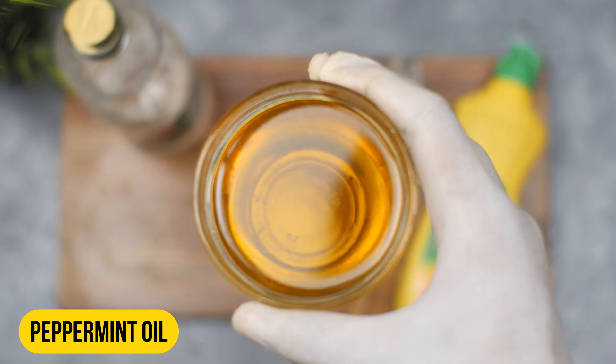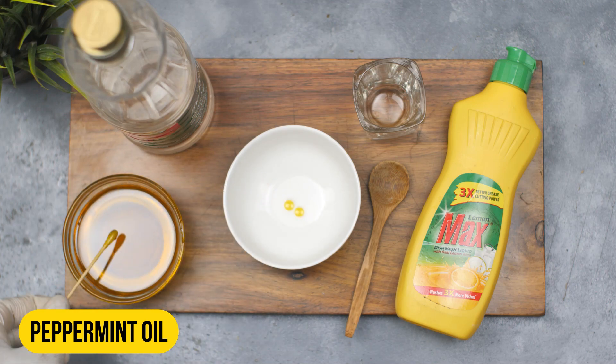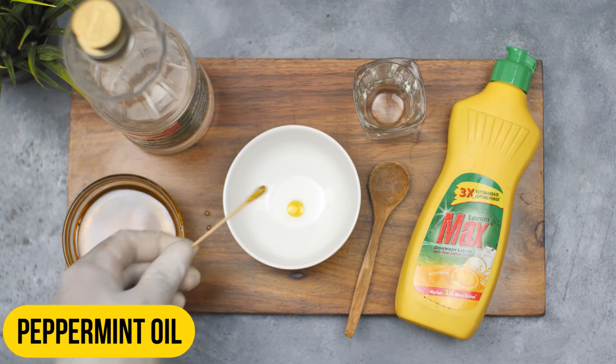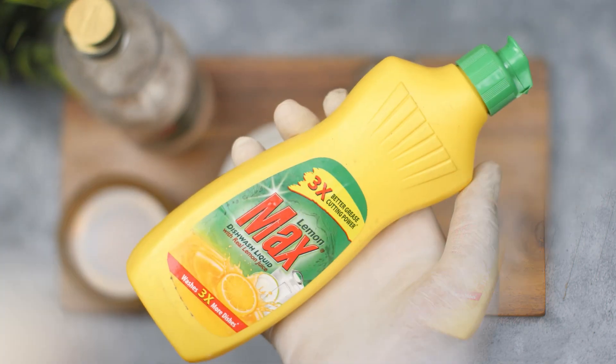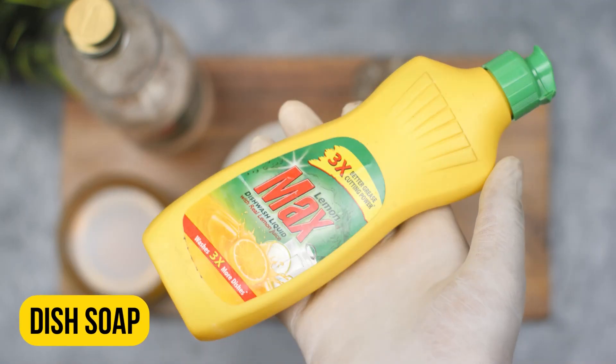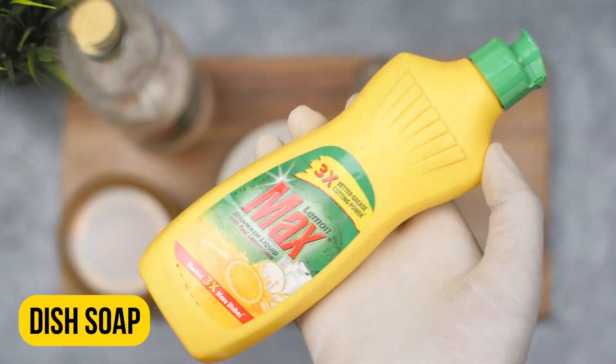The second ingredient we will need is dish soap. Dish soap is used to trap and suffocate the yellow jackets. Add one to two drops of dish soap to the spray bottle.